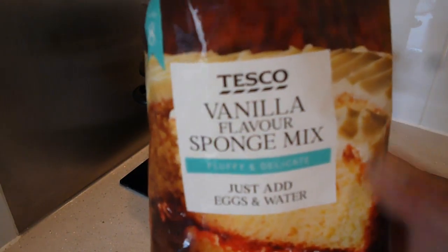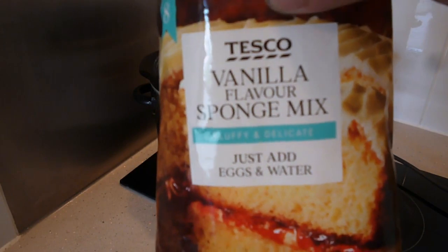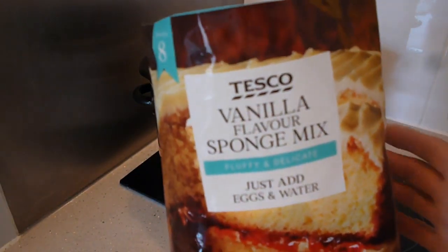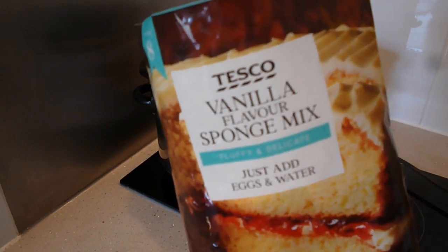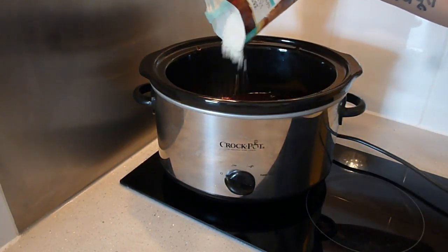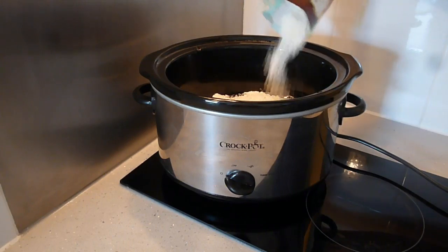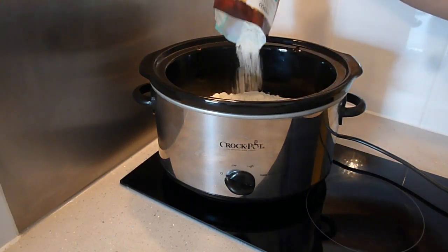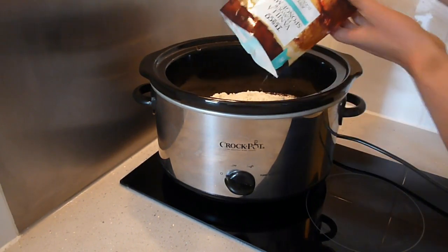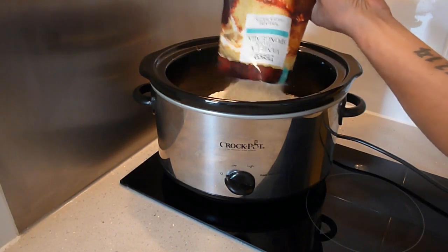Now the next ingredient is the cake mix. I picked this one up in Tesco — I picked up the vanilla version. You can get plain or chocolate as well depending on what you fancy. It's a pre-made cake mix and comes in packets or boxes. The ingredients and recipe will be below in the description. This is 400 grams of cake mix. You just literally pour it over the top — I'm going to scatter it around to make sure all the cherry at the bottom is covered.